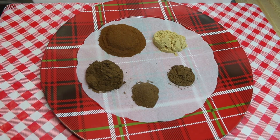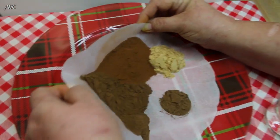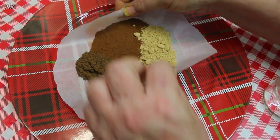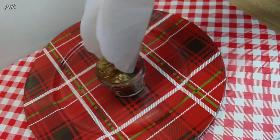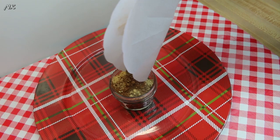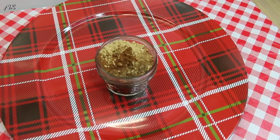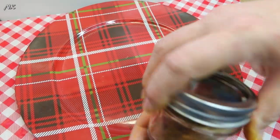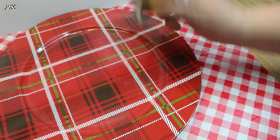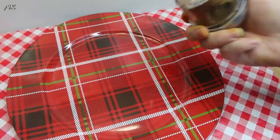That's it — super simple. Then you're going to want a jar, just like we've done with all of our seasoning blends. Go ahead and pour this into a jar. Pardon my fingers — I know they're orange. I made a video for turmeric paste and I'm wearing it right now. Put your lid on, and then just give it a good shake until it's nicely blended and you don't see any streaks indicating it's not well blended.